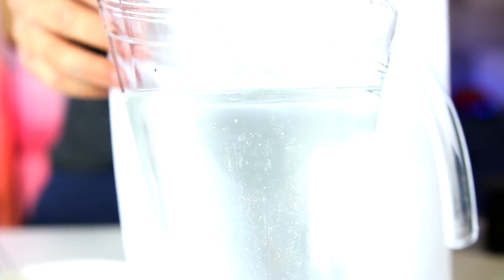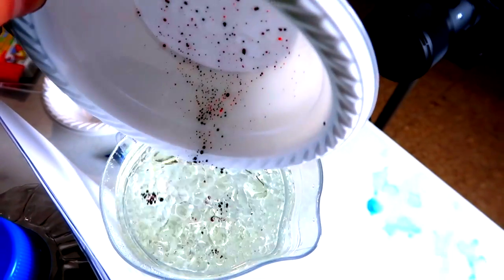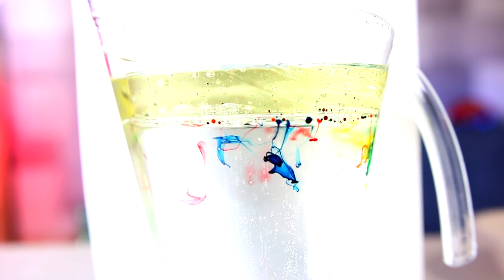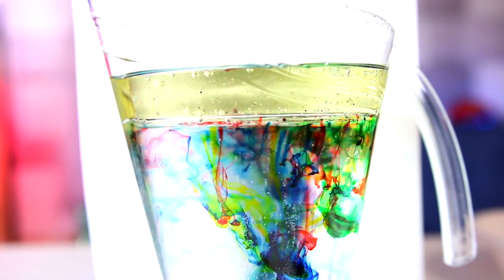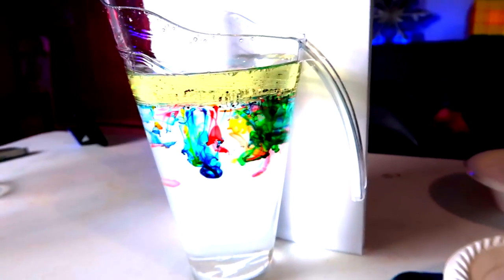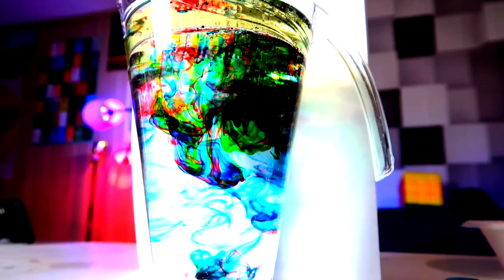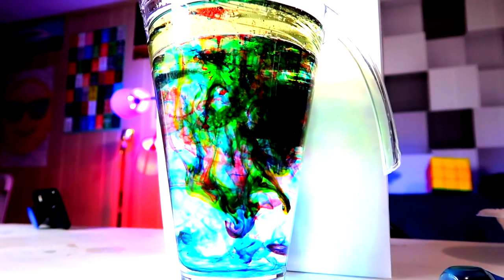Drip it in slowly so you don't color the water just yet — get all those little colorful droplets on top. Perfect. Now watch what happens — they slowly, slowly start dropping down into the water. You're gonna see something really cool. This is like art. Seriously, is that nice or what?